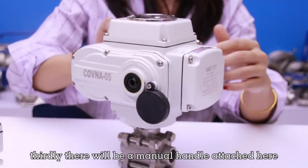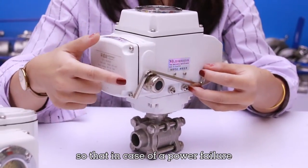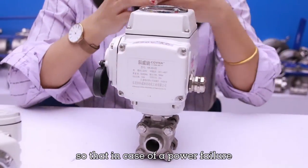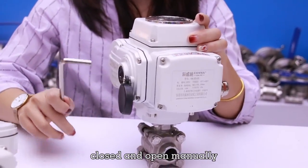Thirdly, there will be a manual handle attached here, so that in case of a power failure, the customer can control the valve closed and open manually.